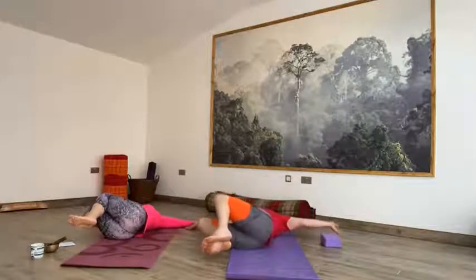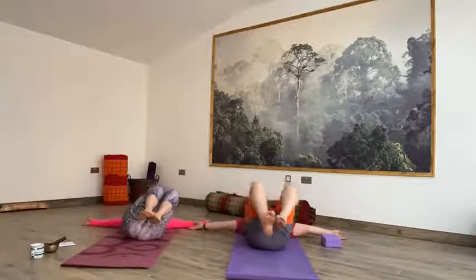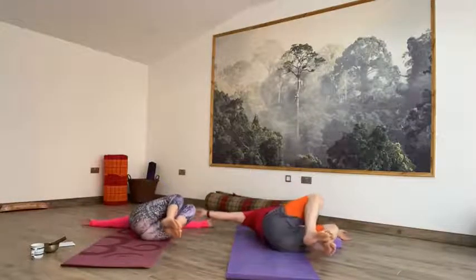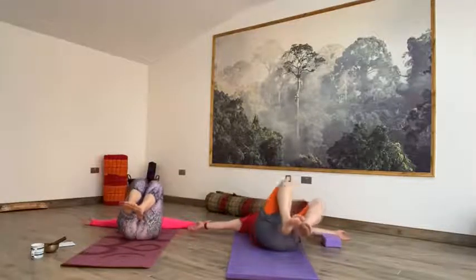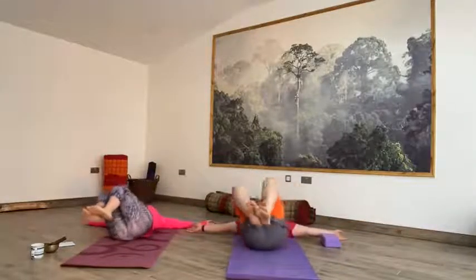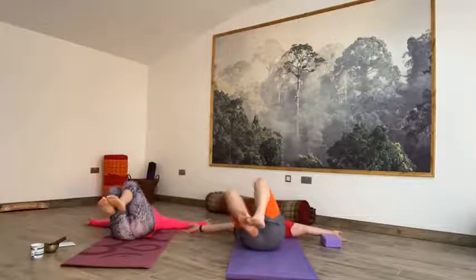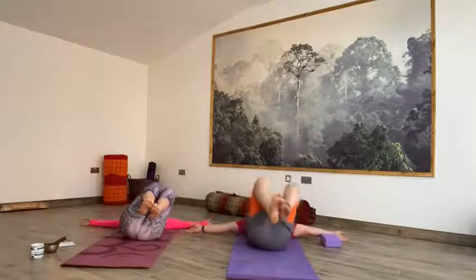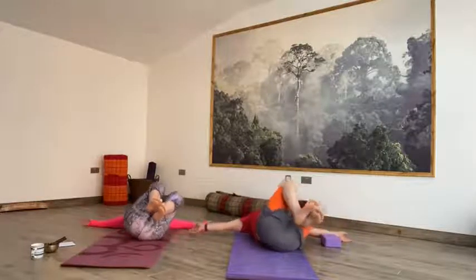As you exhale, slowly take the knees over to the left, almost dropping onto the floor, and then inhaling back to centre. Exhale all the way over to the right. Nice and slow, connecting the movement with the breath. Inhale centre, exhale over to the left. Inhale back to centre. Try keeping these nice and high. Exhale over to the right.